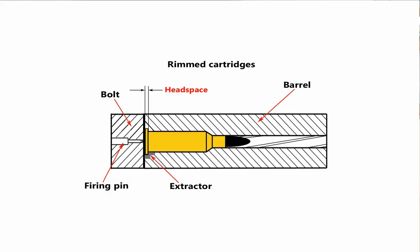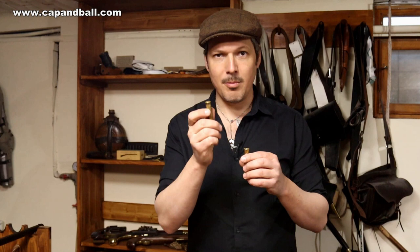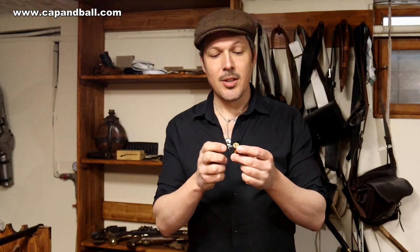Each single-shot rifle closes on the rim, so if the rim is thinner — like the 45-90 compared to the 11mm Mauser — the cartridge will be able to move in the chamber until the first firing, after which it will be formed to the chamber. When firing, the firing pin pushes the cartridge forward, and if the rim is one millimeter less it will move forward one millimeter, then slam back under gas pressure and hit the breech face, damaging your firearm after a few shots.